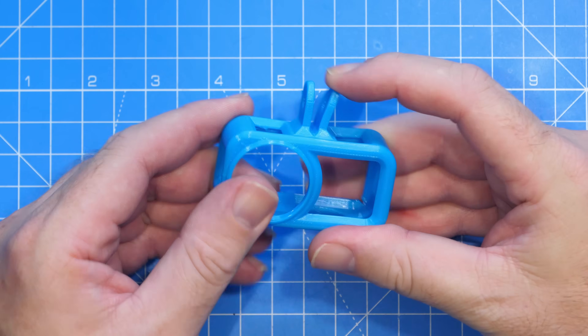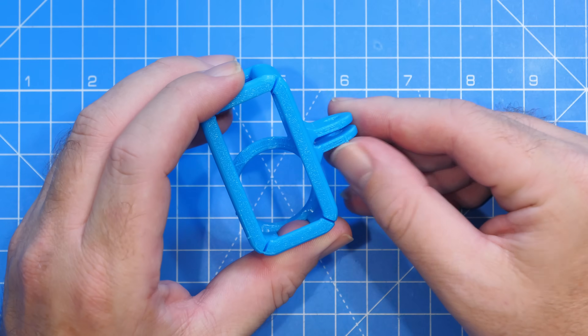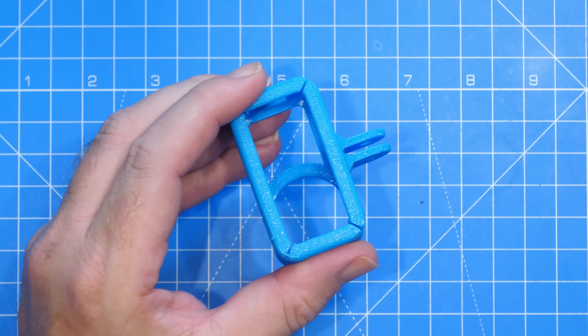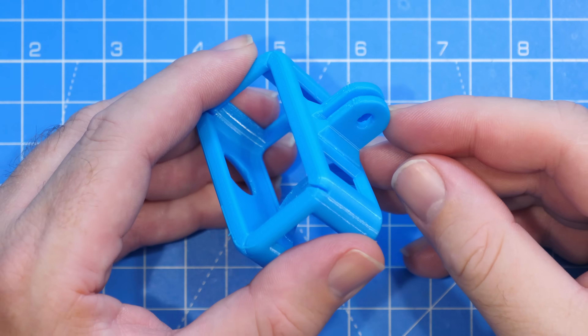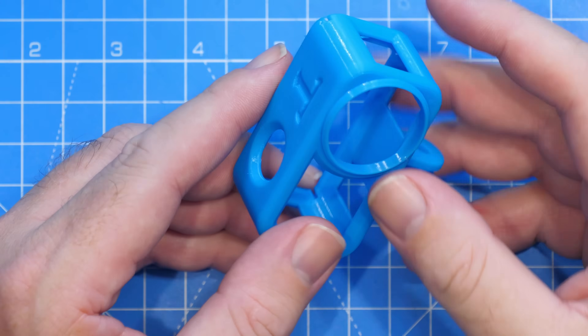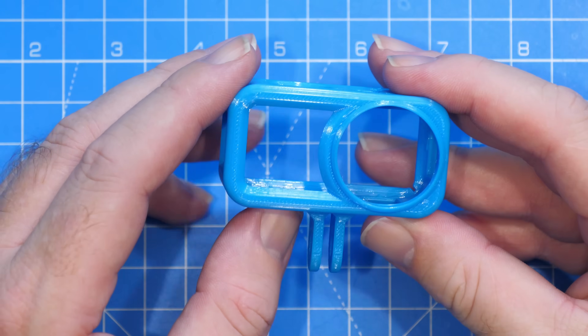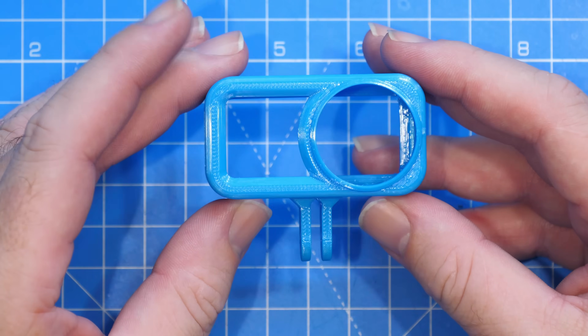There's still a little bit of support material down there that I haven't removed. You also get a bit of support on the bottom here and you can see the interface layers look nice with no real issues. Overall I think it's a really clean print and the P2S is as capable as any of the other Bambu printers when it comes to TPU.